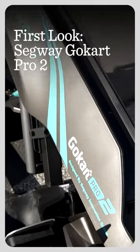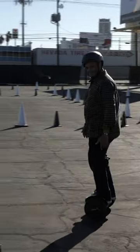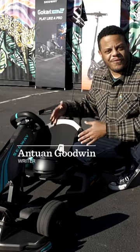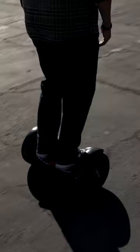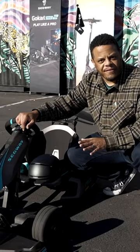Take a look at the Segway Go-Kart Pro 2. It's part go-kart, part self-balancing bot, part game controller. They've taken the electric motor technology from their self-balancing robo scooter things and placed it in the back of a go-kart chassis. And the result is a ton of fun.